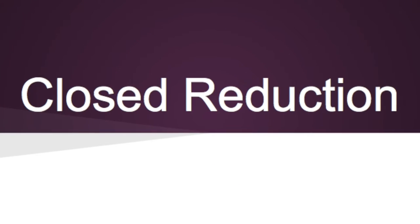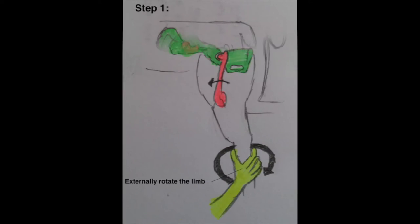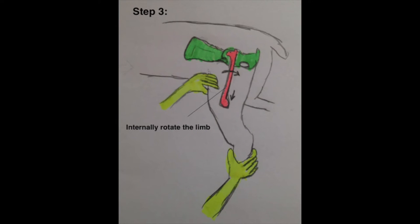Closed reduction method. Step 1: Grasp the affected leg with one hand and support under the affected leg with the other hand. Step 2: Externally rotate the limb and pull it such that the femoral head is positioned over the acetabulum. Step 3: When the femoral head lies lateral to the acetabulum, internally rotate the limb so that the femoral head is within the acetabulum.